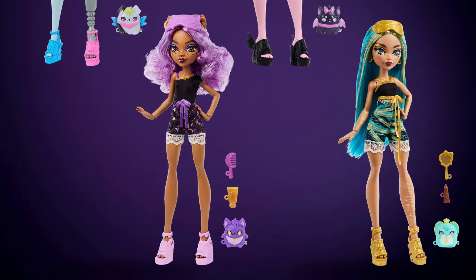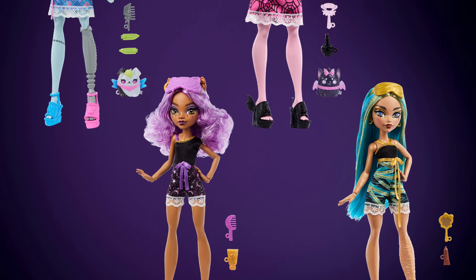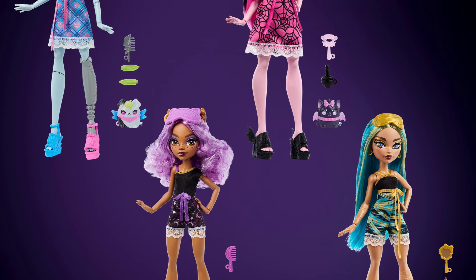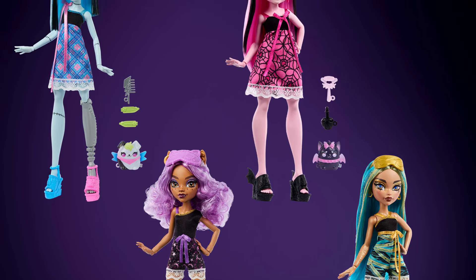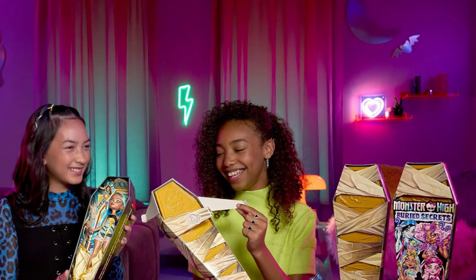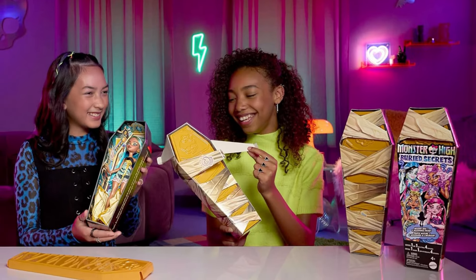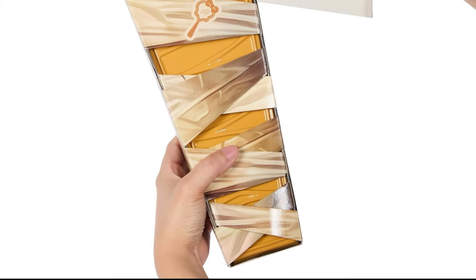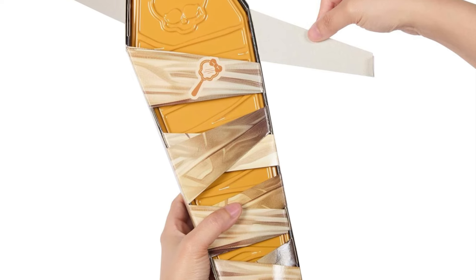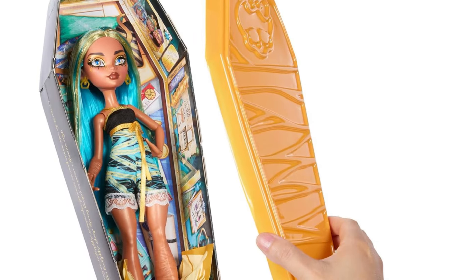First off, let's talk about the new stock photos we have of the Buried Secrets Cozy Creepover mystery box dolls. They're budget dolls but also considered mystery blind box dolls to some extent, because you cannot see the doll inside the box. I love that the shape of the box is like a coffin sarcophagus — that's very cute. And I like how on the inside of every coffin it's unique to every character. But there is a way you're able to tell which doll you are getting.